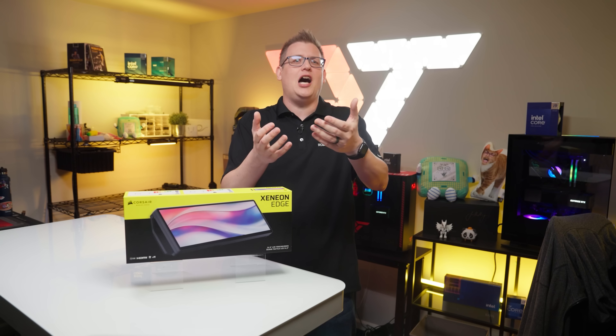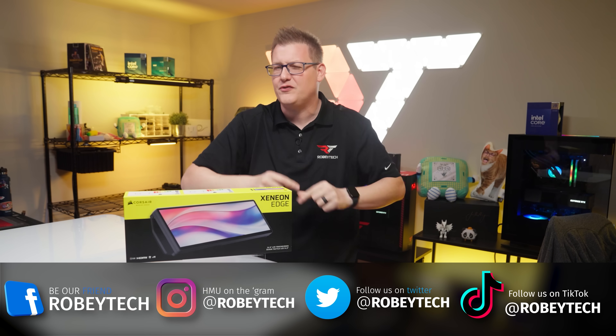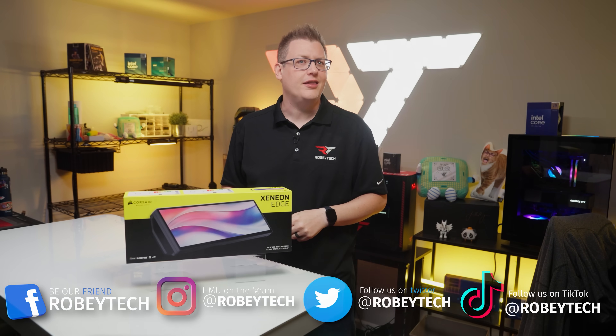Make sure you follow us on Robitech at all of your favorite social media platforms. And if you made it this far into the video, I want to say a huge thank you for sticking around with me through this one. I look forward to seeing you on the next one.